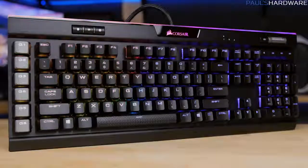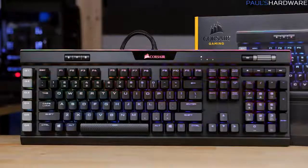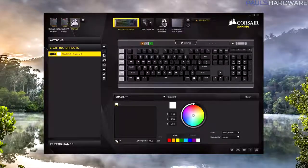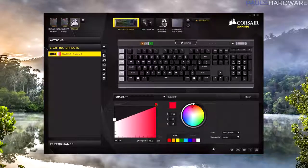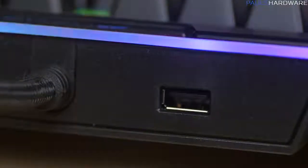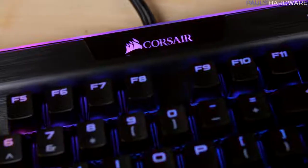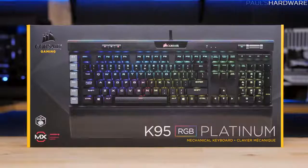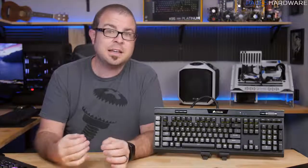On the plus side, the K95 Platinum definitely brings together a sweet spot collection of features for a mechanical gaming keyboard that stands out from Corsair's previous offerings. I like that it updates quickly, and the software is very robust now — and I didn't even delve into the advanced settings for this video. The USB pass-through is very nice to have, and I still like the design with the flat metal aluminum backplate being fairly easy to clean with the keycaps removed.